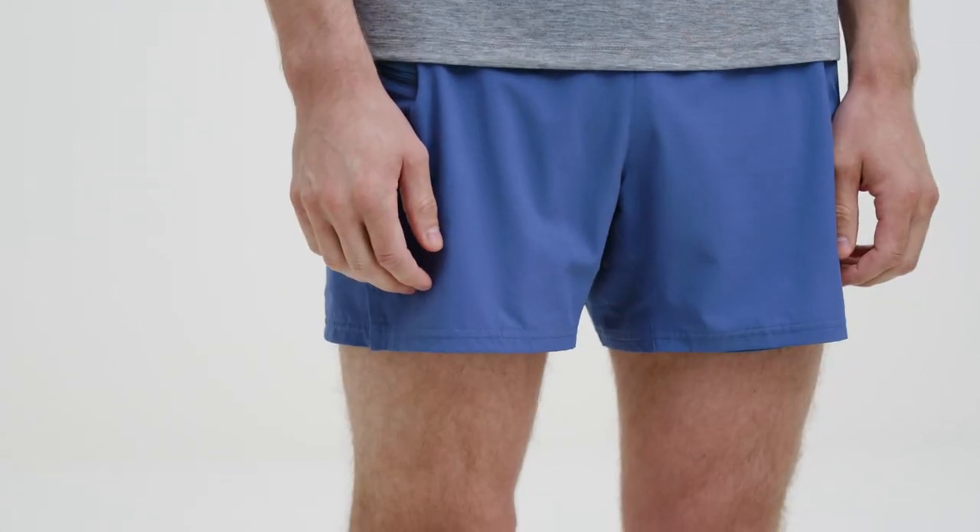Thousands of runners already love our shorts, and we hope you will too. So work on the gear for 90 days, and if you don't love it, return it free. That's our run-happy promise.